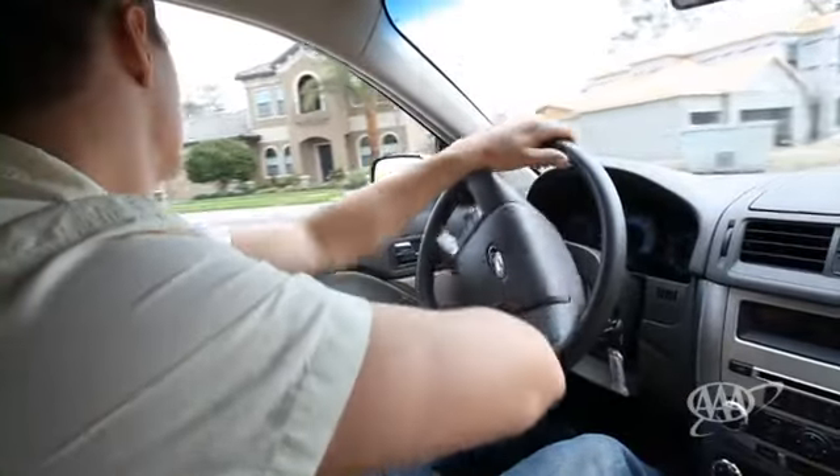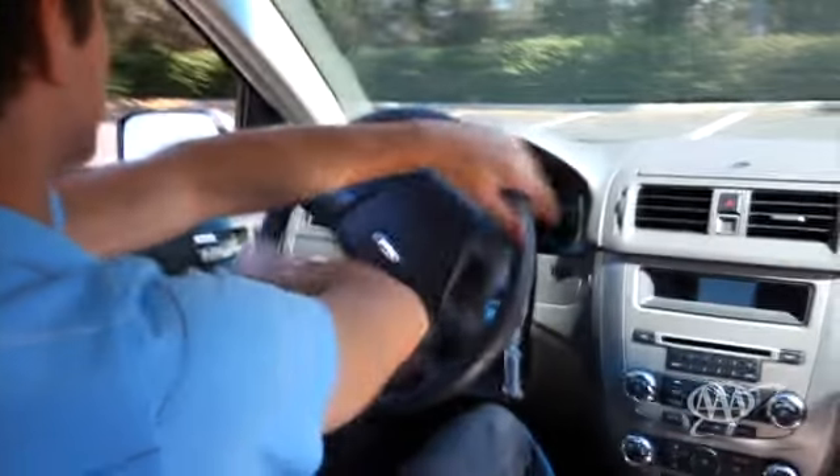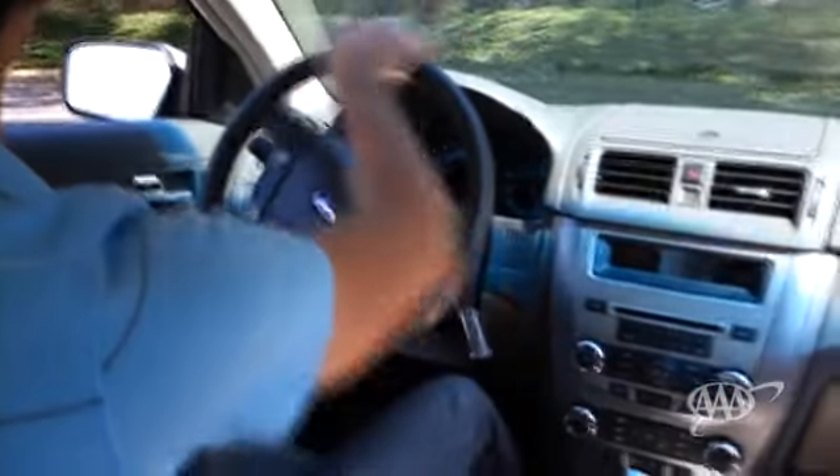For sharper turns, the hand-over-hand technique is best. In hand-over-hand steering, to turn left, you start with your hands between the 8 and 9 o'clock positions and turn the wheel with a series of cross-arm movements.